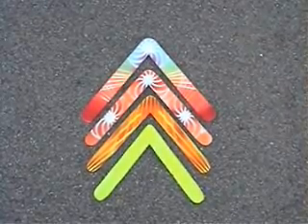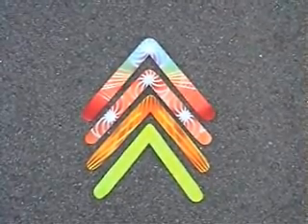In the world of boomerangs, size does matter, and so does weight, and even the angle of the wings.